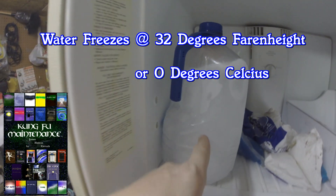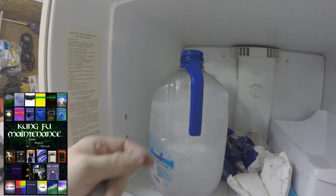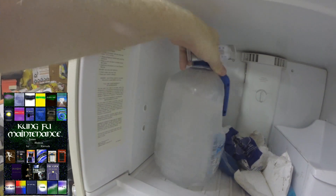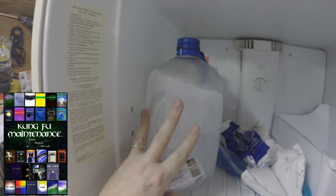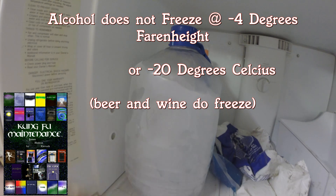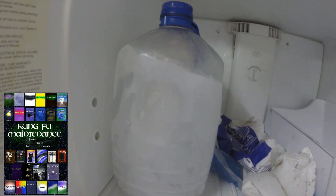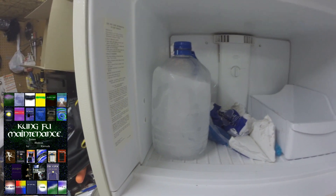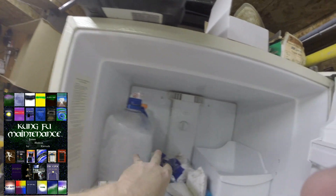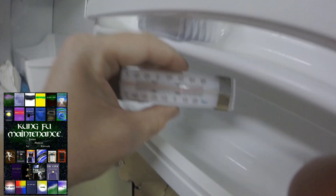Water freezes at 32 degrees. The only thing that doesn't freeze — or one of the only things — because obviously freon and refrigerant have different freezing and boiling temperatures, but that's a whole other story. Water freezes at 32 degrees, but the main food item that doesn't freeze at 32 degrees is ice cream. Ice cream probably freezes somewhere around 12 to 17 degrees, depending on the brand. So if your ice cream is getting soft, your freezer temperatures may be off, and that may be a time to use a freezer thermometer to check what your temperatures are.